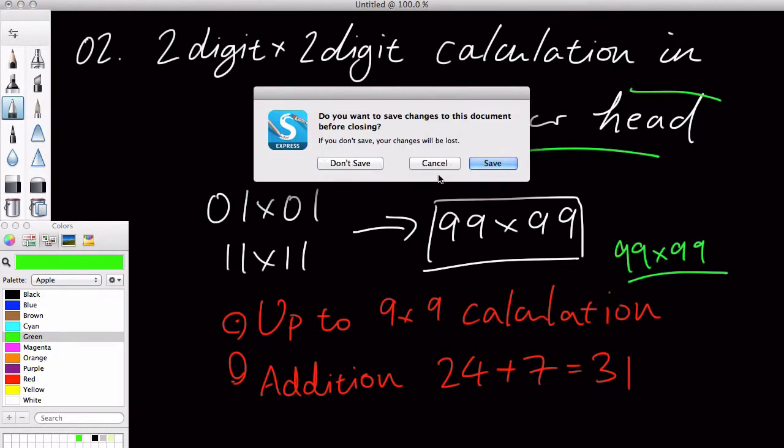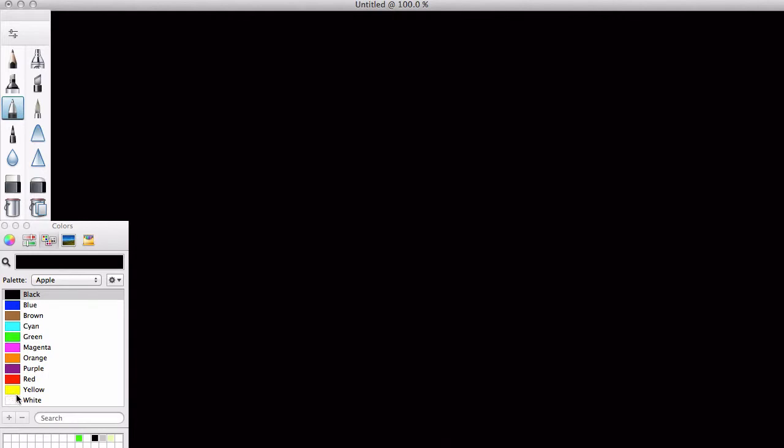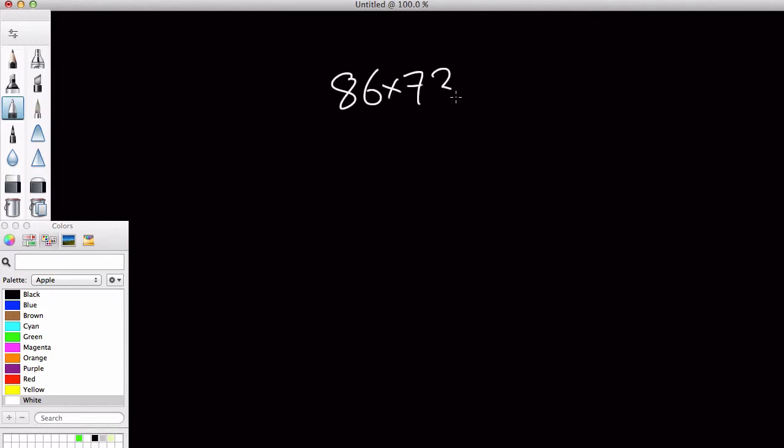I'll get a new document. For example, let's use 86 times 73. That's a good example. If the number's too small it won't be too fun, because it'll be too easy, like 22 times 15 or something. So I'm going to choose a relatively big number: 86 times 73.